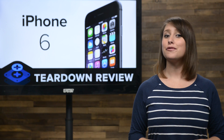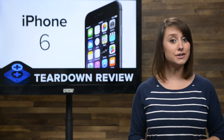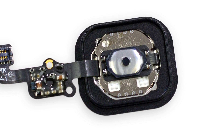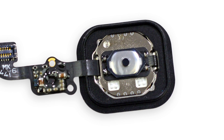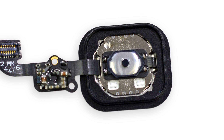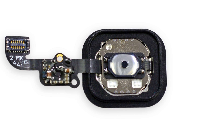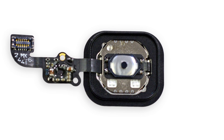This is a 1.2 megapixel FaceTime camera that now has burst selfie mode, which is exactly what the world needed. On the other side of the display assembly, we find the home button. And just like the 6 Plus, the home button is held on by a metal bracket. Once the bracket is removed, the home button pops right out.